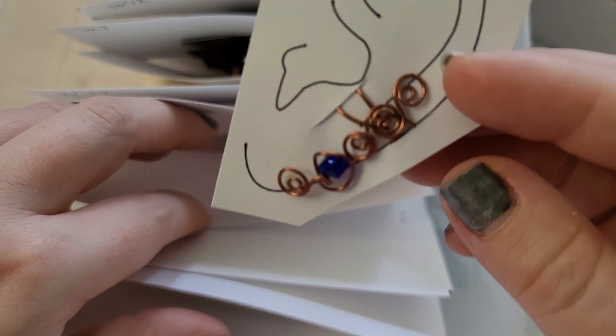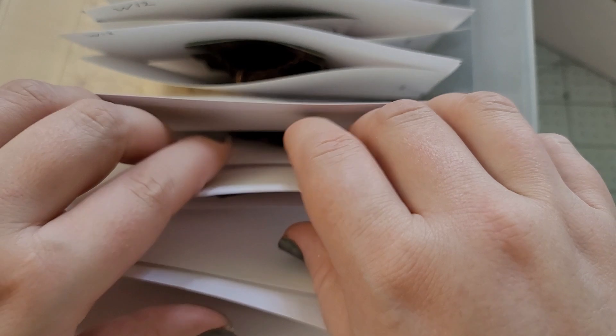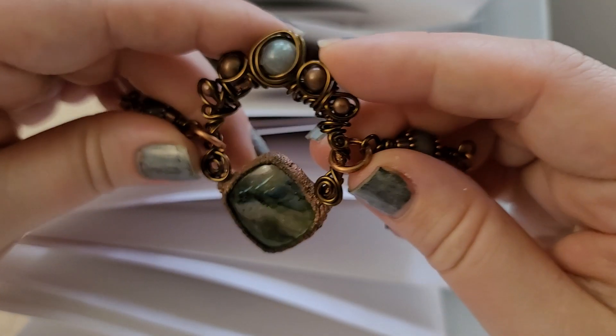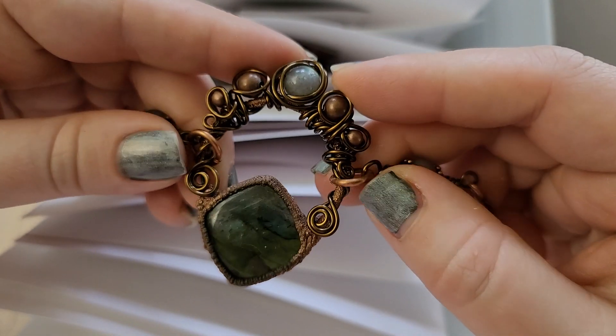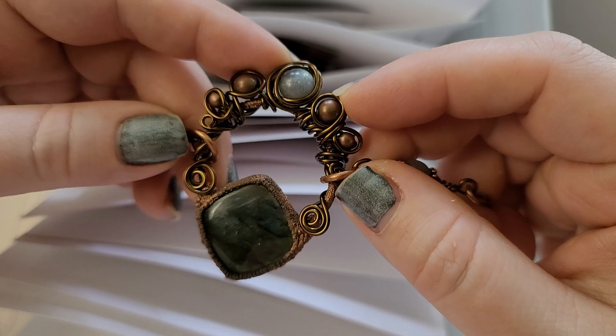There's another one. That blue! Have you ever worn an ear cuff? Like, they're a ton of fun. What's this? How is this one not found its forever home already, you guys? I might have to keep this one.